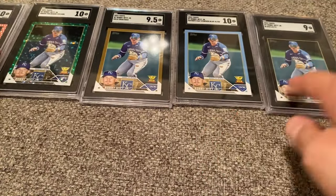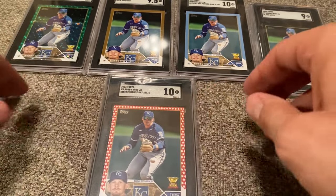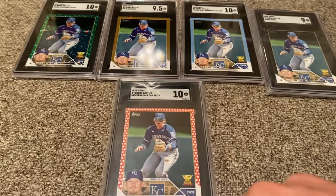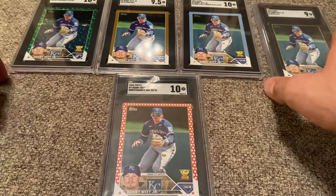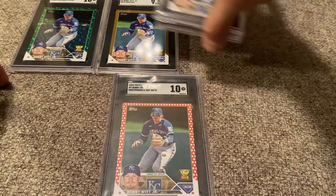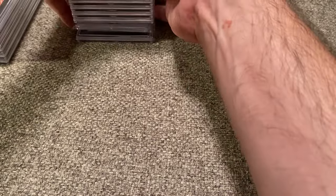So there you have it, guys, for the cards submitted in this round. Now, how is my Bobby Witt Jr. Rainbow going? I don't even know if I can fit all these on the screen right now. Let me put these off to the side. Here is the current status as I bring them on camera. I think I may have the rainbow about as complete as I can. I don't want to make this video too incredibly long.